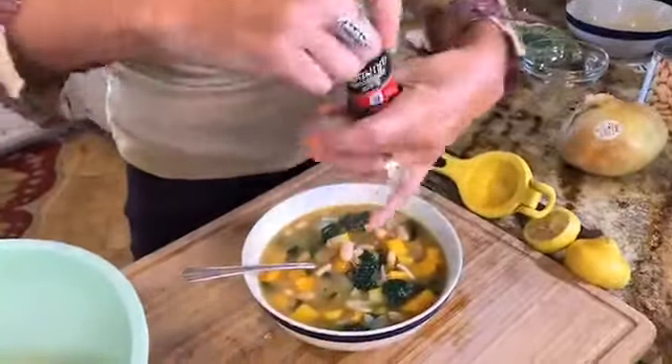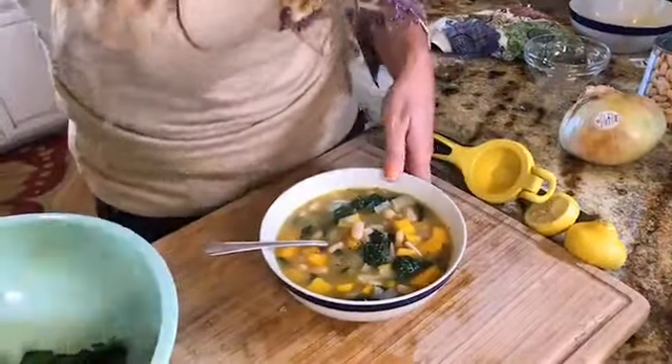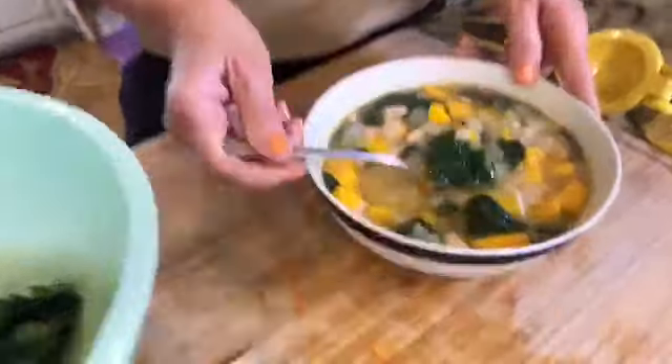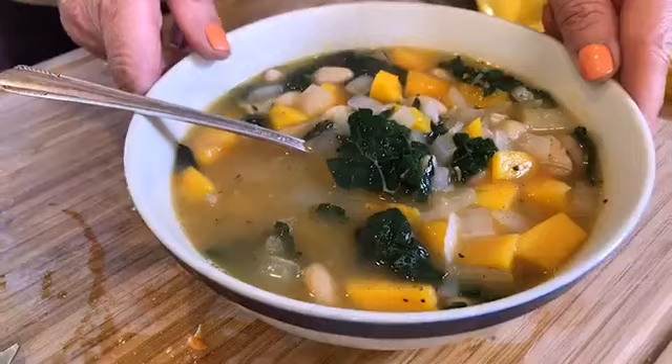I look forward to hearing your comments — if you have any questions let me know. We'll be posting all of this on janeandshane.com with all the measurements for the ingredients. One last thing: add a little bit of sea salt and pepper to taste — some like it spicy, I like a lot of salt and pepper. You can put that in the pot or let your guests and family members decide for themselves. I hope you enjoyed this vegan autumn soup — have a wonderful weekend everyone, and we'll see you next Saturday!